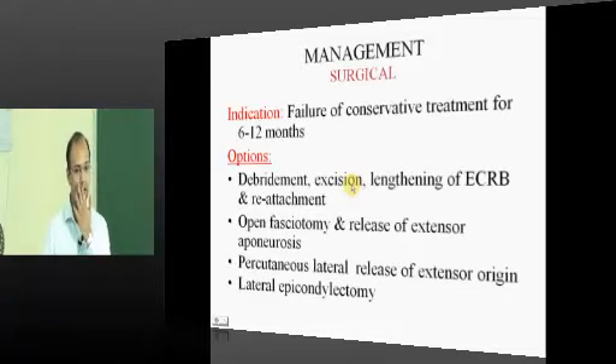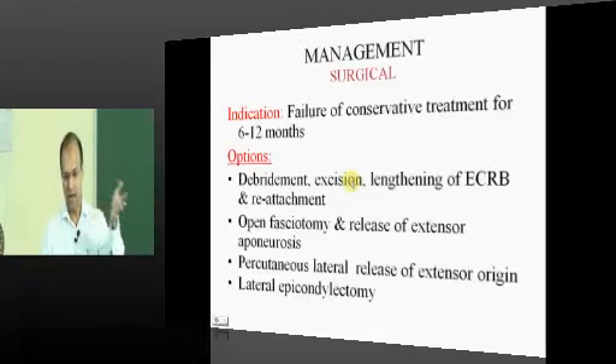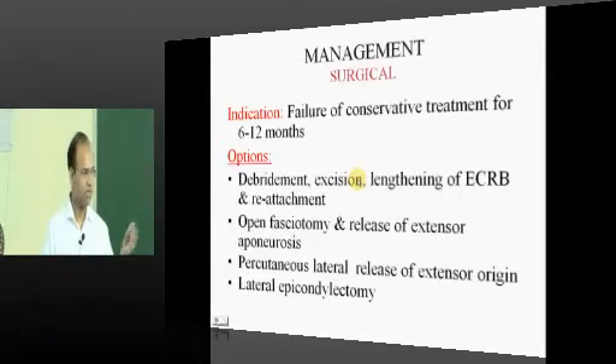If activity modification is not done, even 100 surgeries or 100 modalities of treatment will not help — the patient will keep coming back. Activity modification and rest are the cornerstones. Different modalities work for different surgeons: ultrasound therapy and analysis combined with rest are most commonly effective.